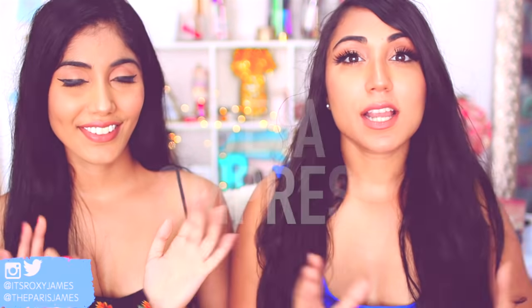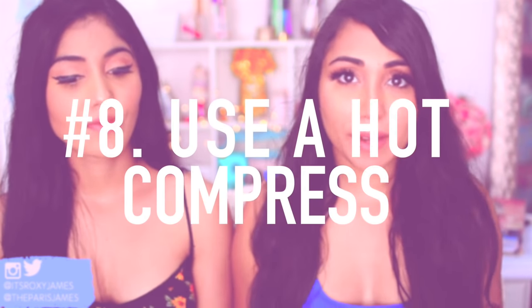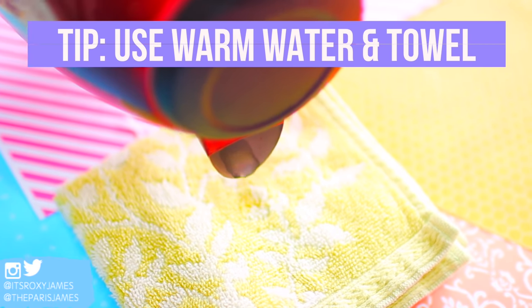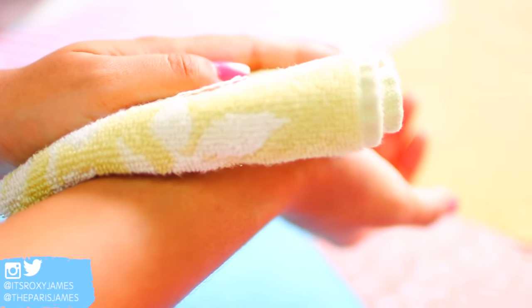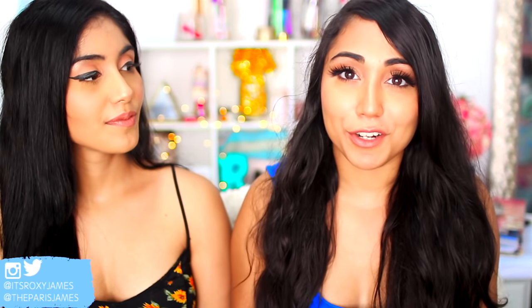Tip number eight is to use a hot compress if you do have an ingrown hair. This will help to soothe any area that has irritation from an ingrown hair, reduce swelling, and the warm compress also helps to bring the ingrown hair towards the surface more, so you can eventually get rid of it.